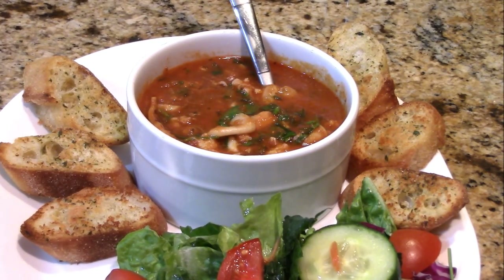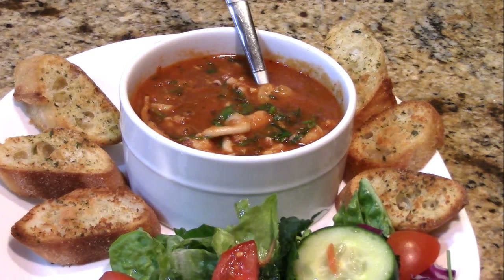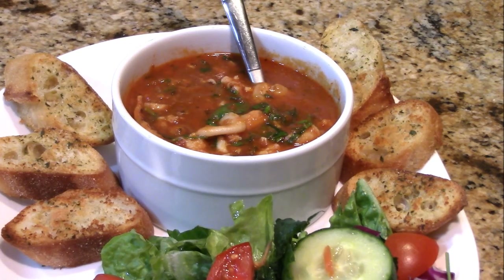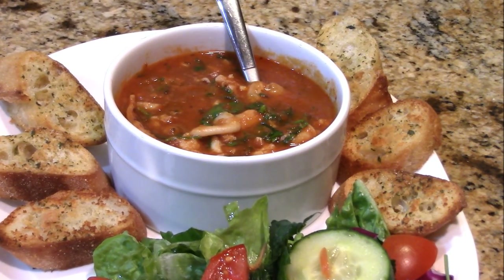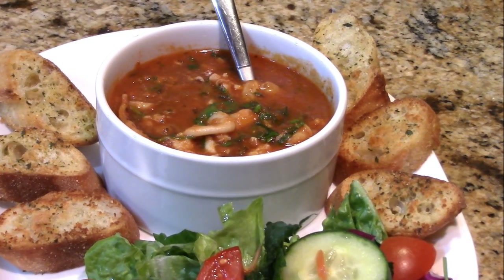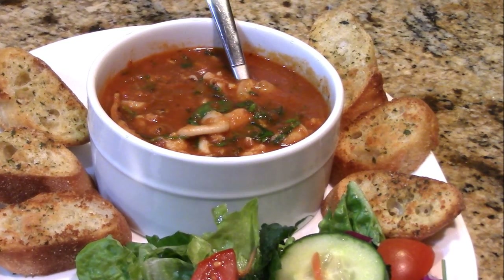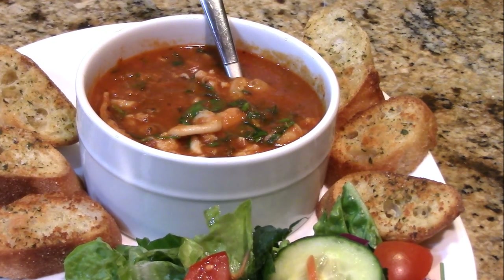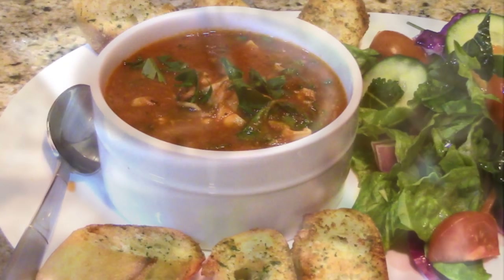I truly hope you try this because it's fantastic. It's a great weeknight meal — so comforting. And it's an easy weekend meal too if you want to do the short version instead of the long version. The only thing you have to do is prep some of these things and keep them in your pantry. I hope it inspires you to come back next time. If you're not a subscriber, I truly hope you hit subscribe so you get notified whenever I upload and come back next time because I have another delicious recipe coming up. Don't miss it. God bless.